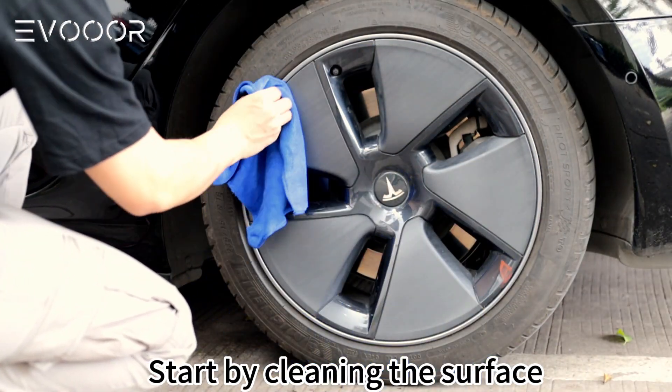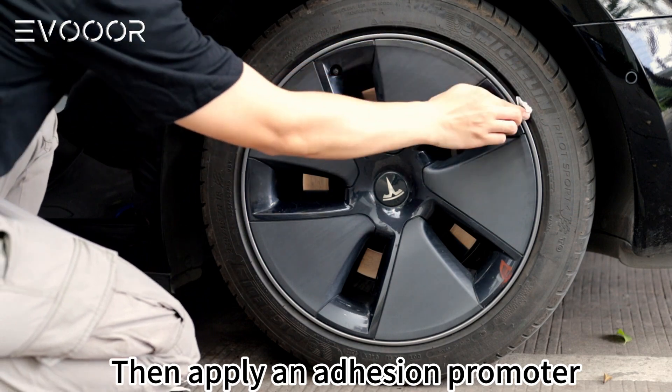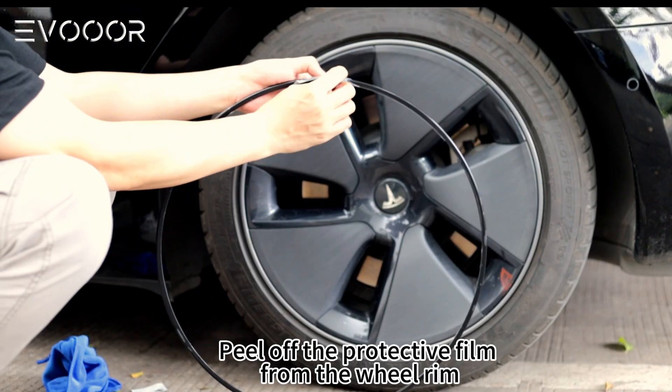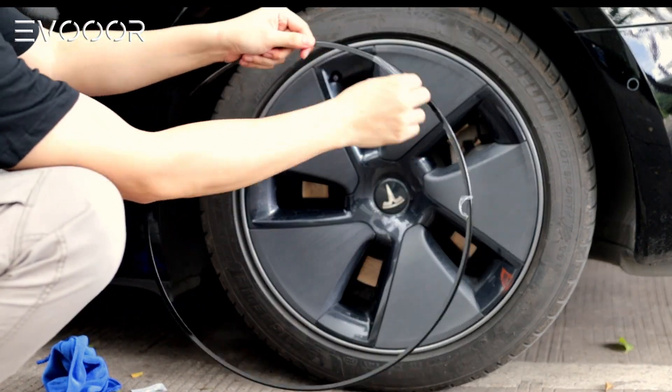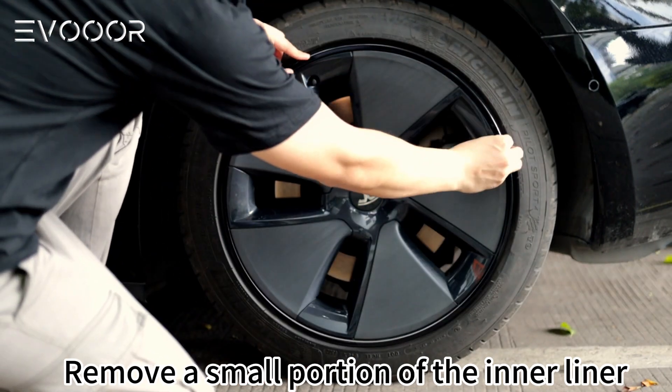Start by cleaning the surface, then apply an adhesion promoter. Peel off the protective film from the wheel rim, then remove a small portion of the inner liner.